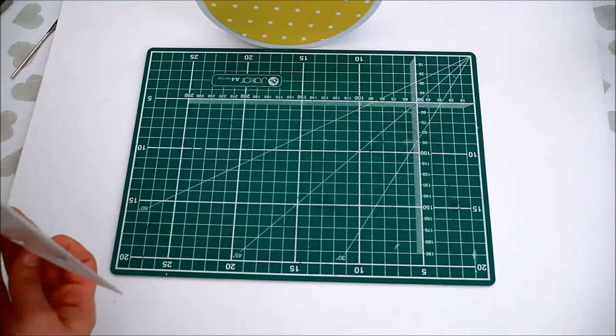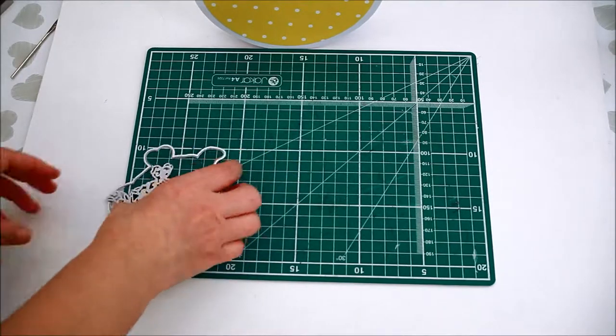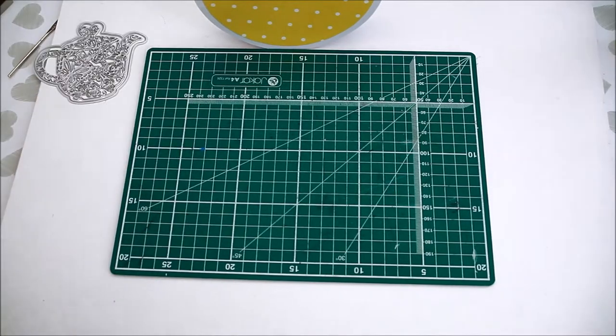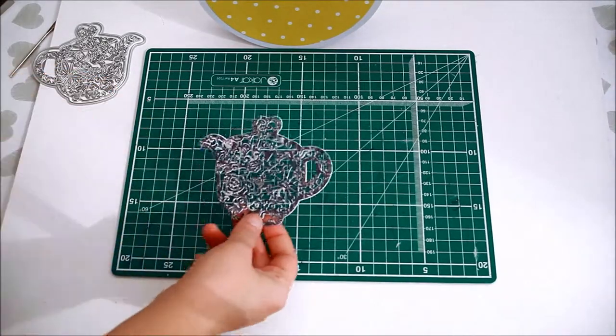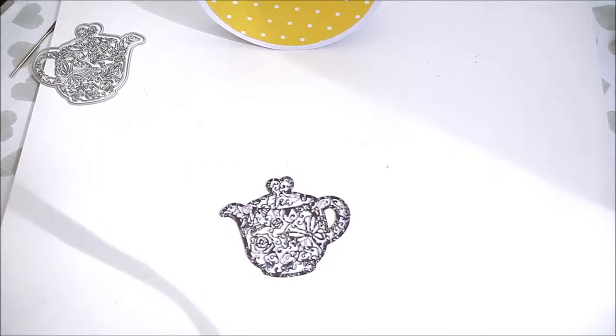Decide what you want to embellish it with. I wanted to make a tea party invitation, so I used a die set from Die Cutting Essentials issue 48. If using an intricate die like this one, die cut it several times on layers so it will be sturdier.